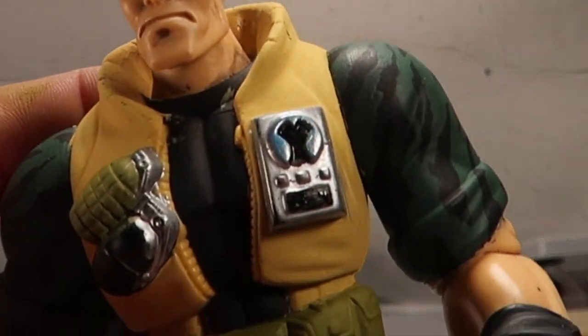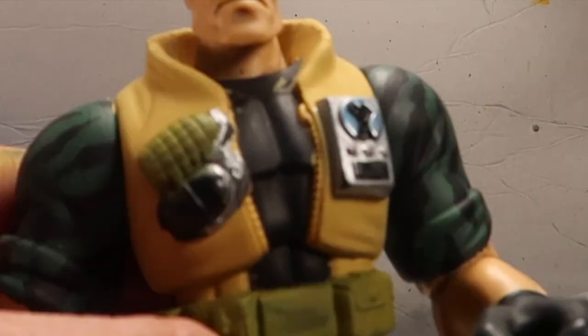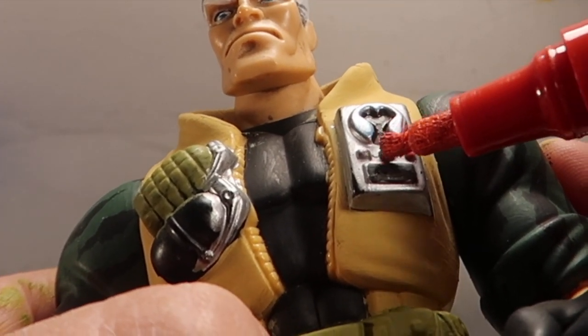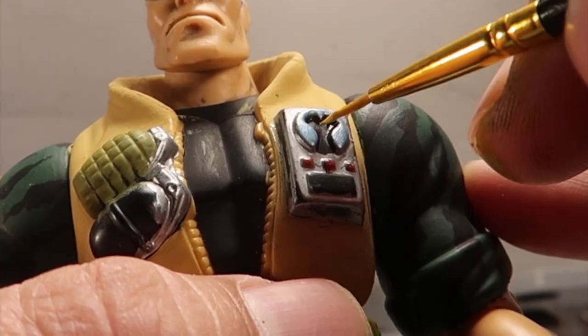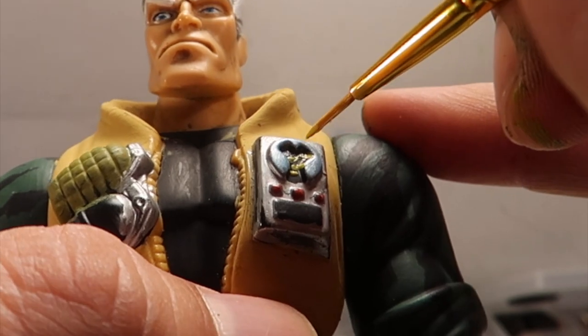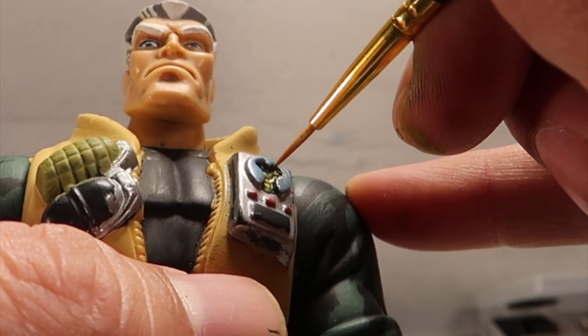I just colored it with the marker - the Sharpie. And then this is a uni paint marker. And then I'm going in with the fine paintbrush to do a little white - the little yellow intercom thing. I don't know what exactly it is in here.